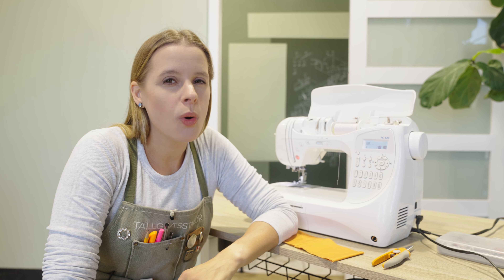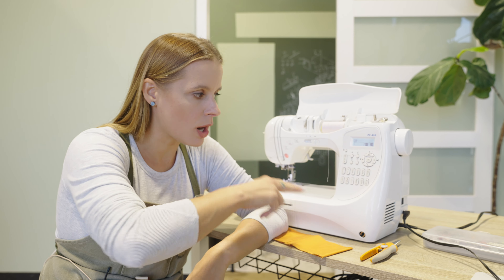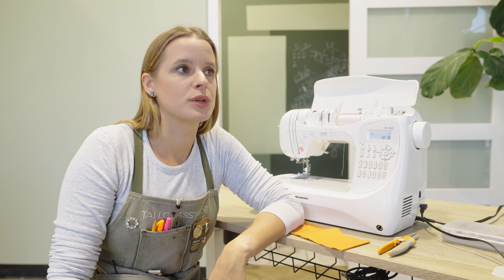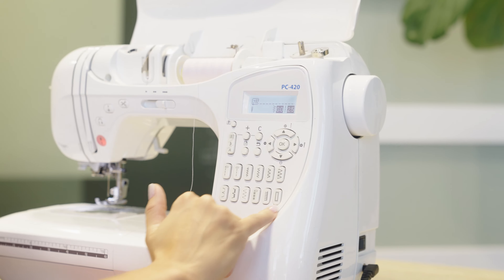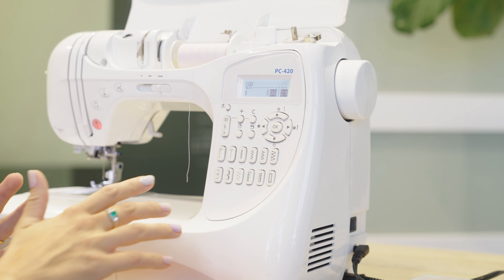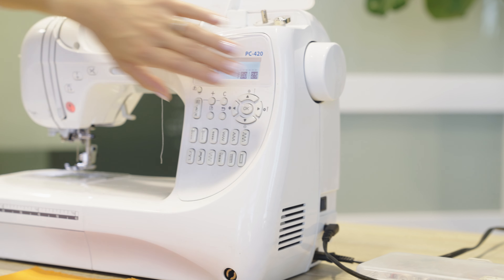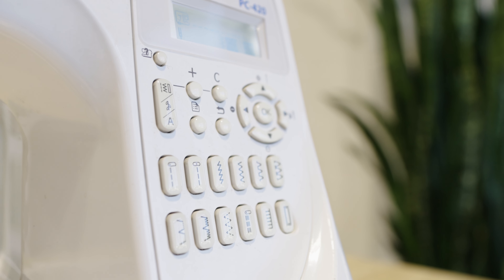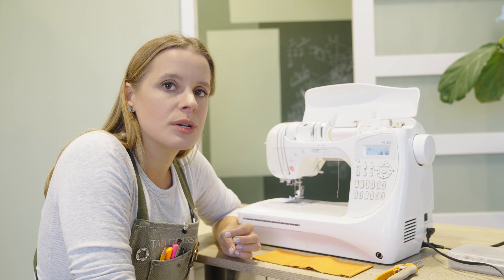Because these machines have been made quite similarly for a very long time. Even though there are going to be minute differences, you will be able to watch me go through the functions here and figure out how this applies to your machine. My original Kenmore has some of the same functions as this three-year-old Brother. These little stitch function options are very similar machine to machine — whether they're up top or down on a computerized machine, the pictures themselves, I'll bet you have at least most of those similar functions.